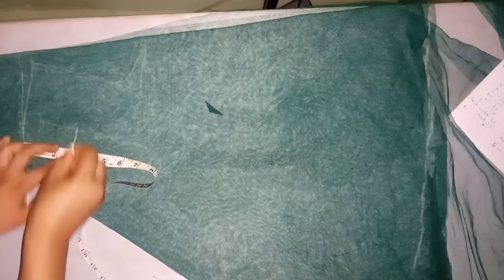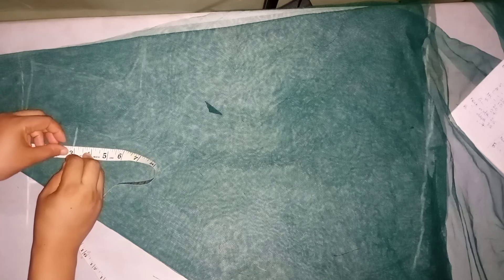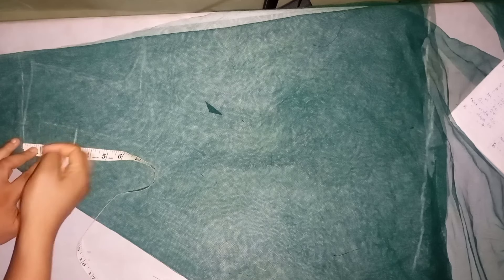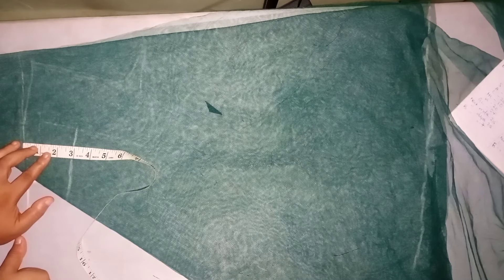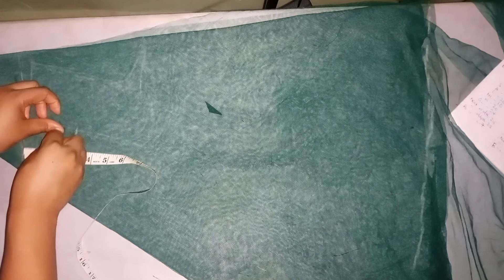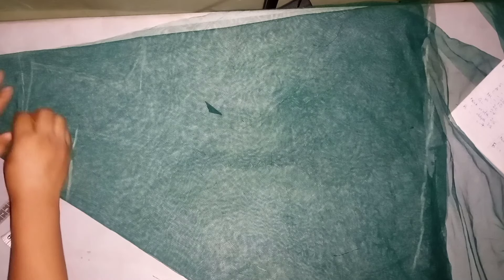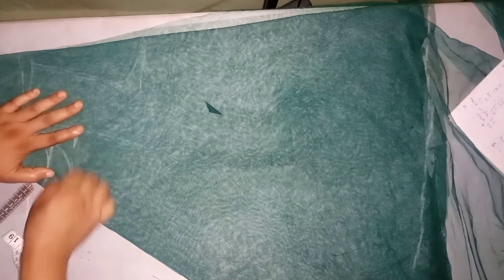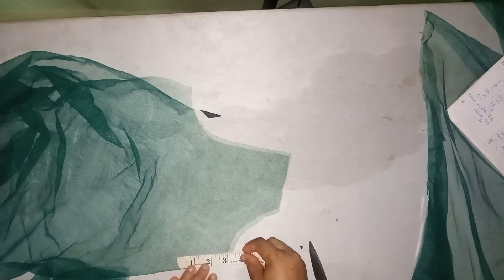For the neck depth I marked out three inches, but I'd advise you to mark out two inches. The net I'm working with is stretchy, and that really affected the neckline — because I was folding with the stretchy part on the length rather than the circumference. If you're making yours, be careful, and add your seam allowance to the shoulder line. Also trim off the front neckline from the back pattern piece.